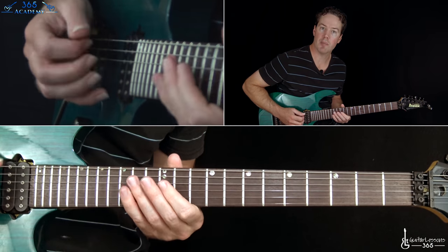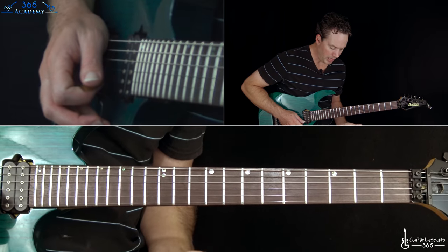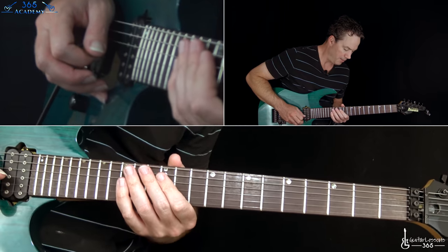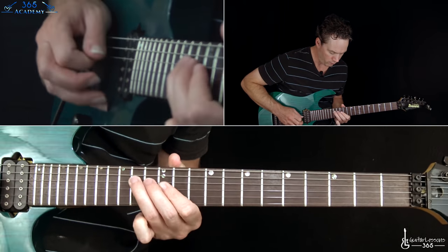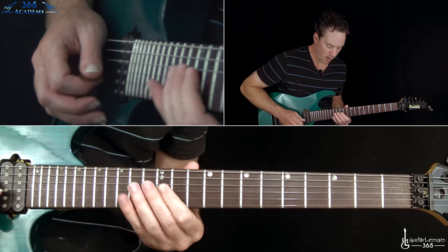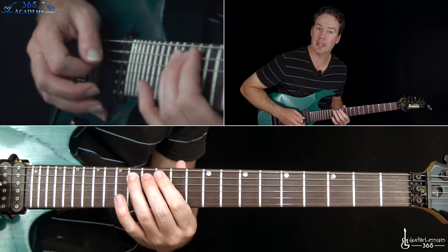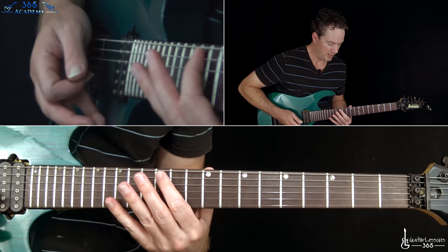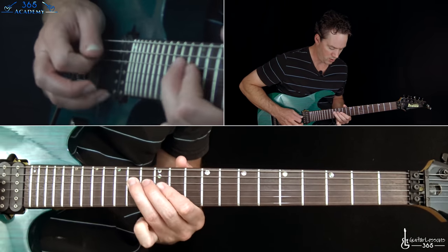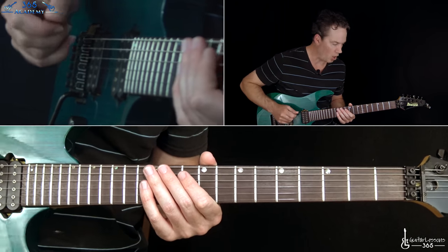Then we jump into some pinch harmonics. The notes he's playing are just fourteen, twelve on the G, then fourteen, thirteen, twelve on the D, again fourteen, thirteen, twelve on the A, down to ten, and then back to twelve. Just dig in with those pinch harmonics all the way down there.